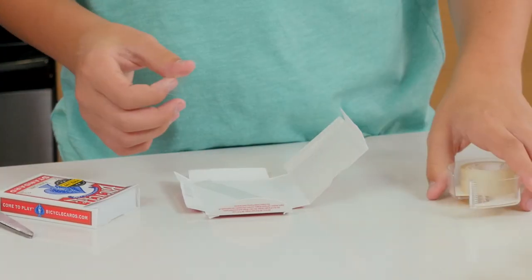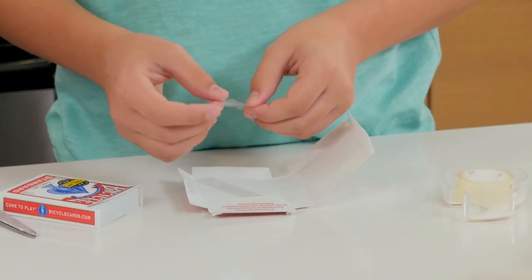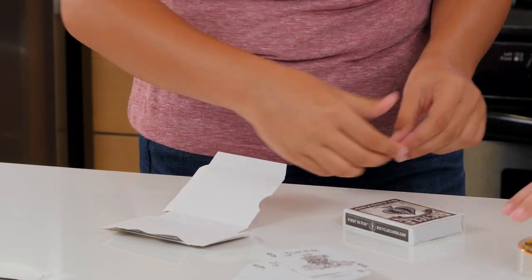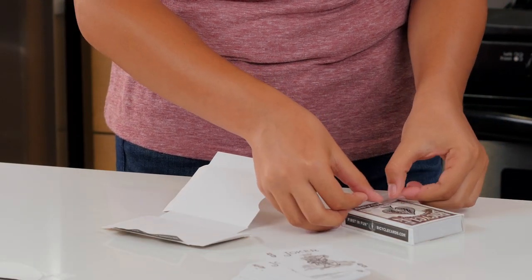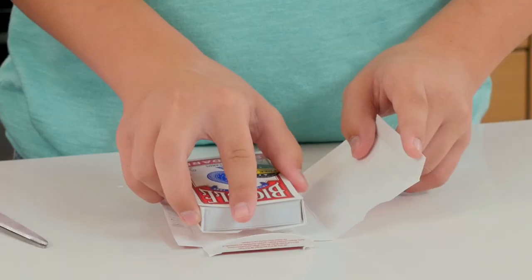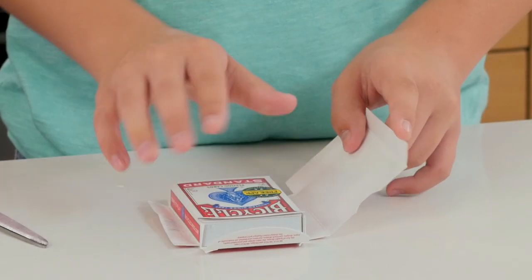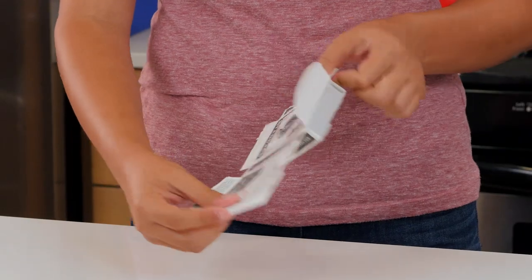Next, we're going to tape our sealed box onto the main part of the flat box. The trick is you had the second box there the whole time — it was just hidden from the audience's view.